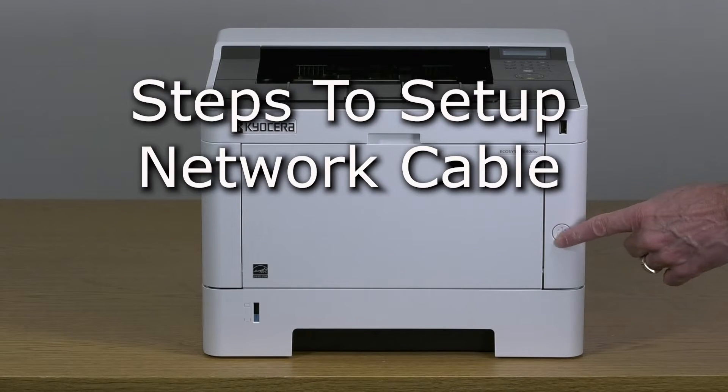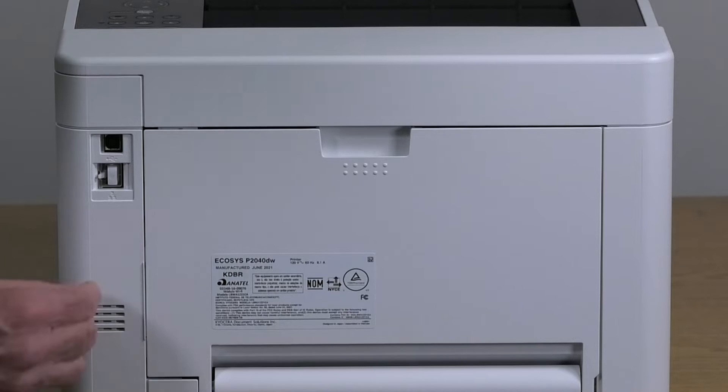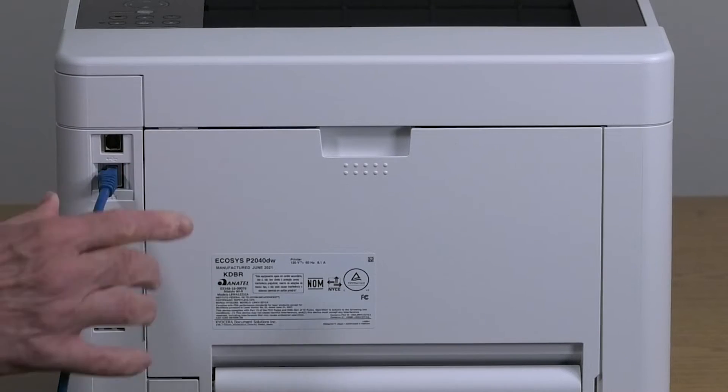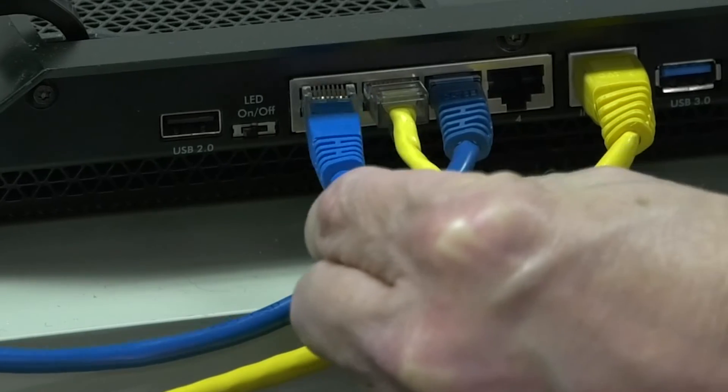Power down the printer by pressing the power switch on the lower right front of the machine. If the printer is going to be connected to a network, find the network port at the rear of the printer. Connect the network cable to the network port by pushing it in until you hear a click, then insert the other end into the network port on the switch.